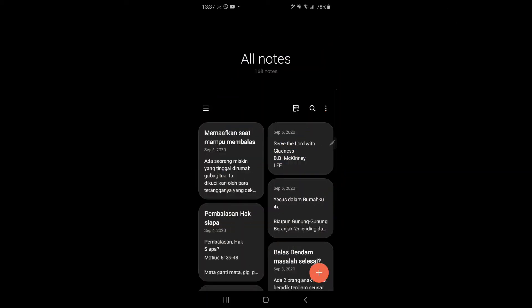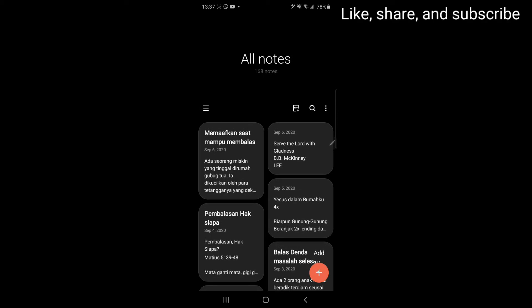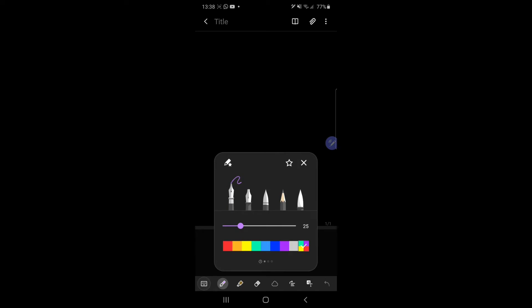In this video I will show you how to convert handwriting to text in Samsung Notes. The first thing you have to do is click this plus. After that you choose a color for your handwriting.